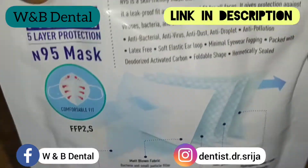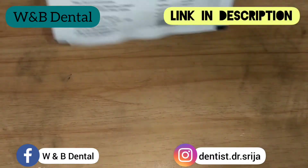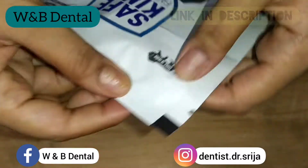It is only used against solid aerosols. The pack contains three masks. There is one instruction manual in English and Hindi. You can go through it before using the mask.